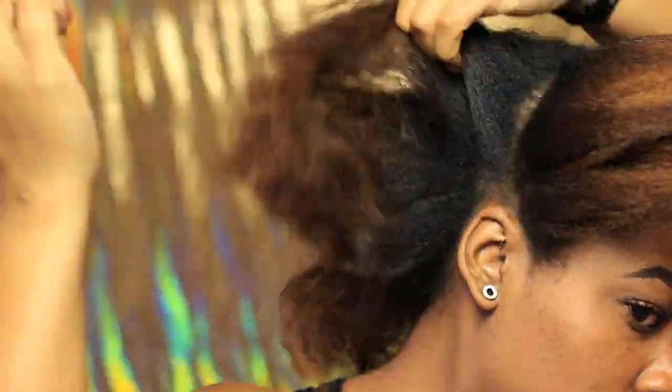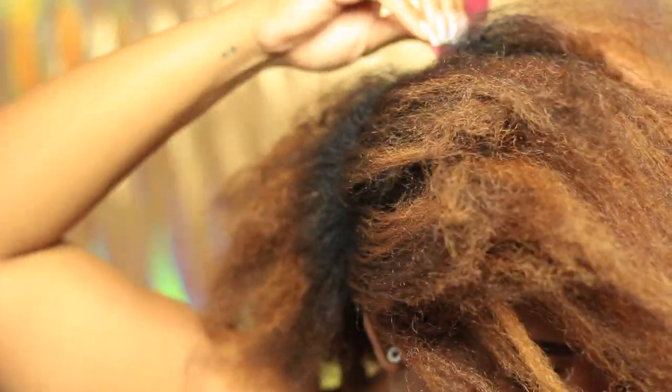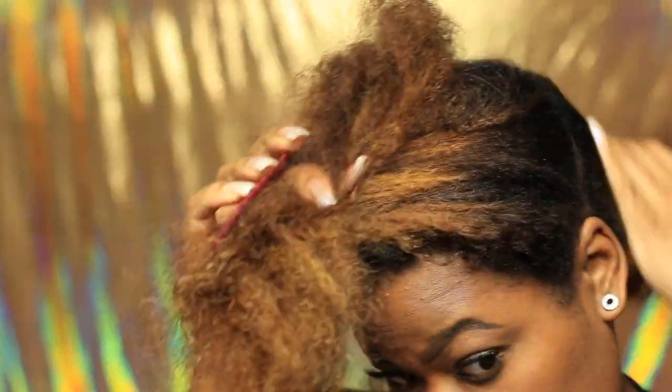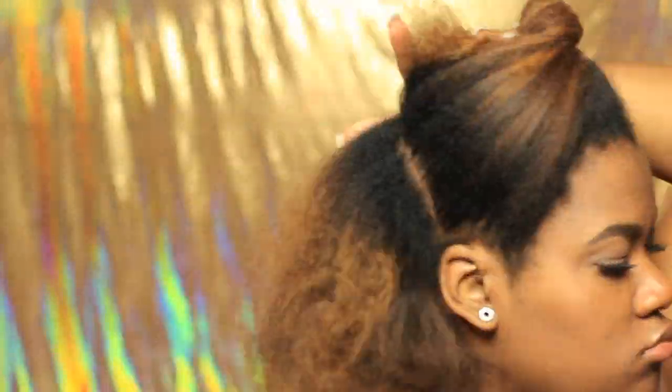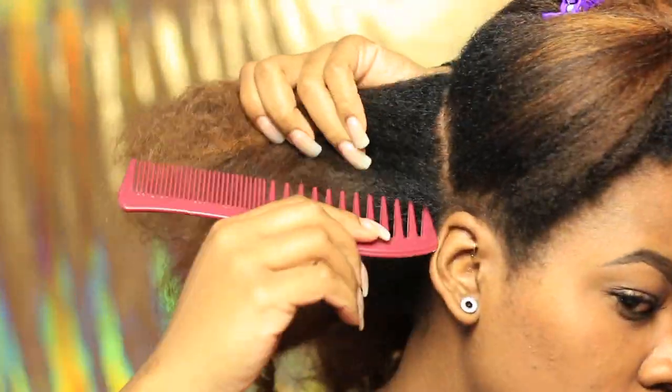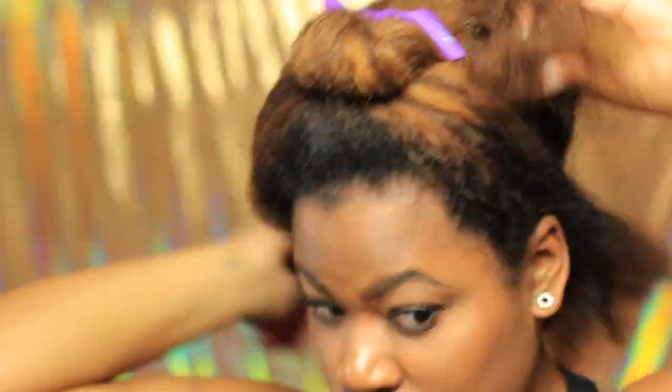Alright y'all, as we're getting started I just wanted to do a huge disclaimer — I had struggled so hard after I filmed that intro. I had no idea what I was going to do with my hair. This was like the third style I went through. So this ended up being what I chose to do. I'm going to attempt — and that's keyword, attempt — a pony hawk I guess you can say. This is my first time doing it.